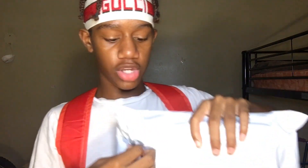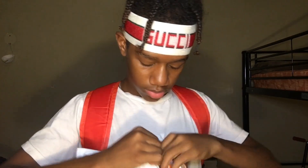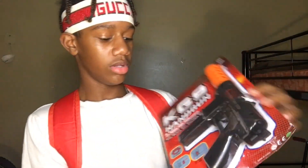What's good y'all, so today I'm about to be unboxing my cap gun that just came in. I'm not gonna lie, this one looks like a BB gun because it's big. Boom, yeah this is big, looks just like a BB gun.